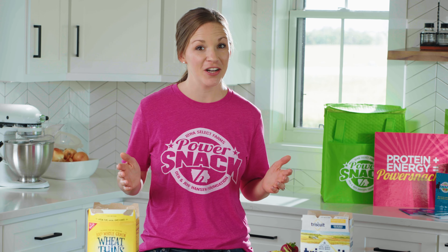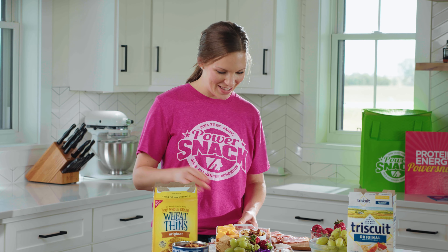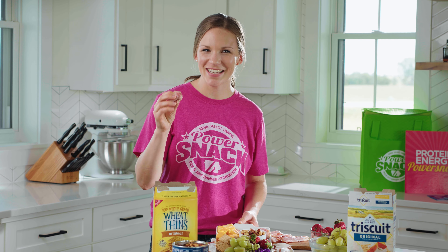One thing to remember is that this needs to stay cold, so be sure to cover and refrigerate if you're not planning to eat it right away. Actually, I think my favorite part is eating it. See you next time.